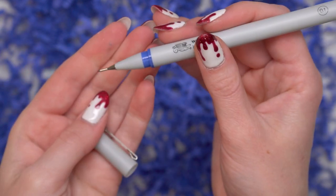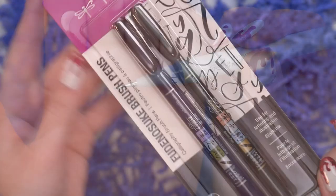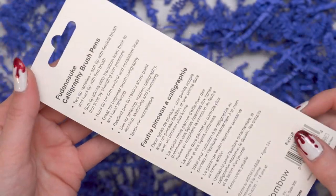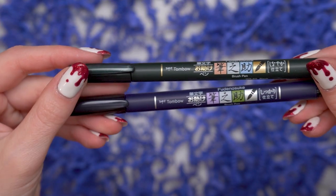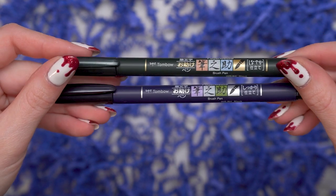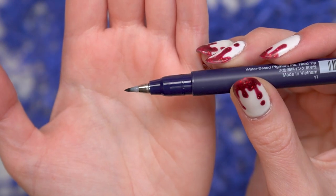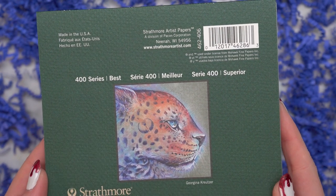Otherwise, these are beautiful fineliners that are water-based with dark blue indigo ink. Next we have this beautiful set of Fudenosuke calligraphy brush pens by Tombow. There are two tip varieties — a soft tip with a flexible brush and a hard tip with a firm brush. I've tried both of these before and they are so lovely to work with. They're beautiful fineliners and you can really get a variety of different line widths with them.